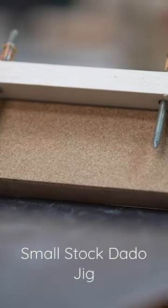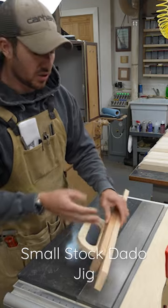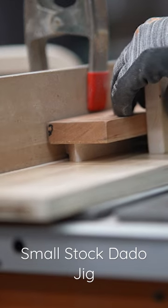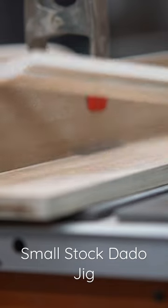This little jig is adjustable — it's the exact same height as my stock. I'm able to hold down my inch-and-a-quarter stock, butt it up against the fence, and run it right through without risking any kind of kickback. If something did go wrong, my fingers are safe.